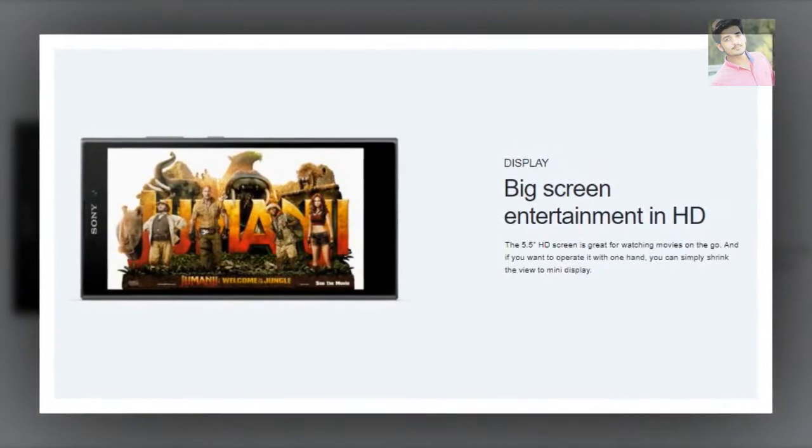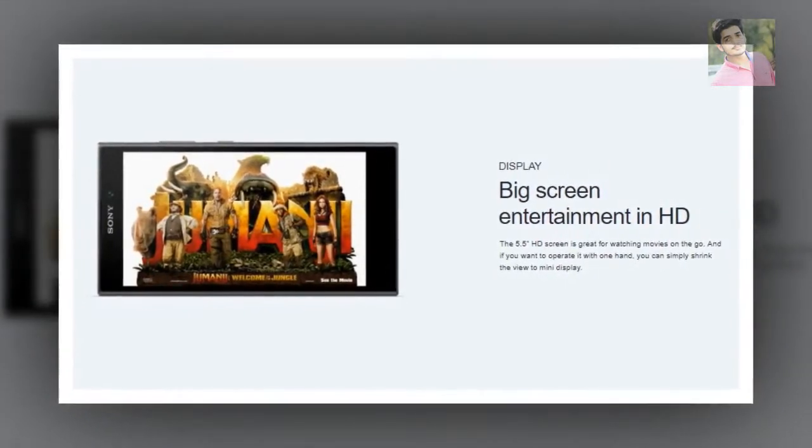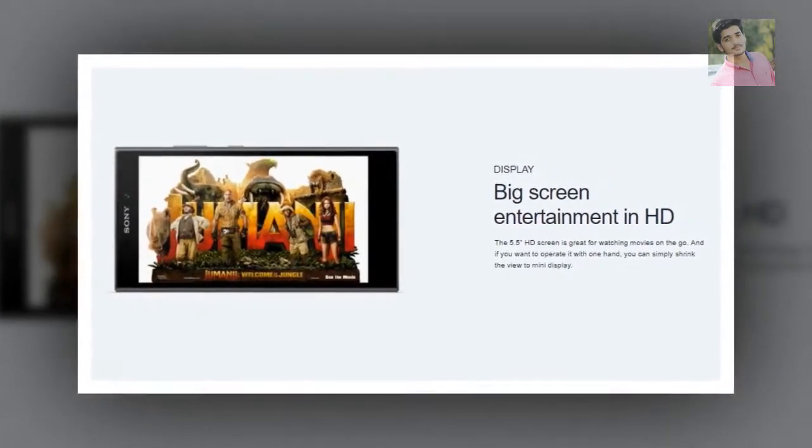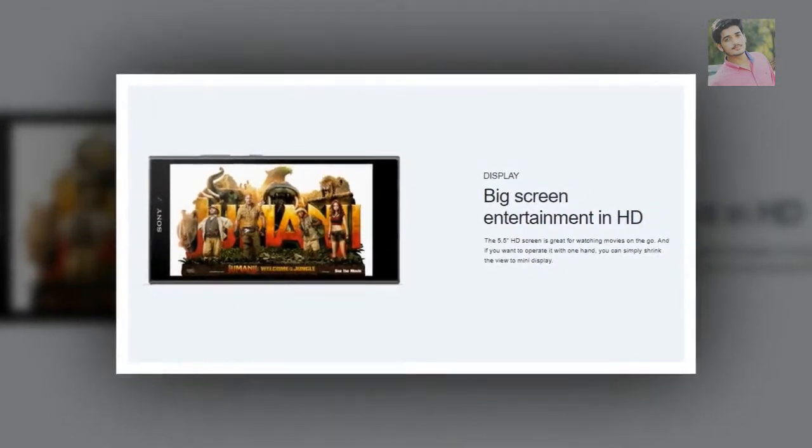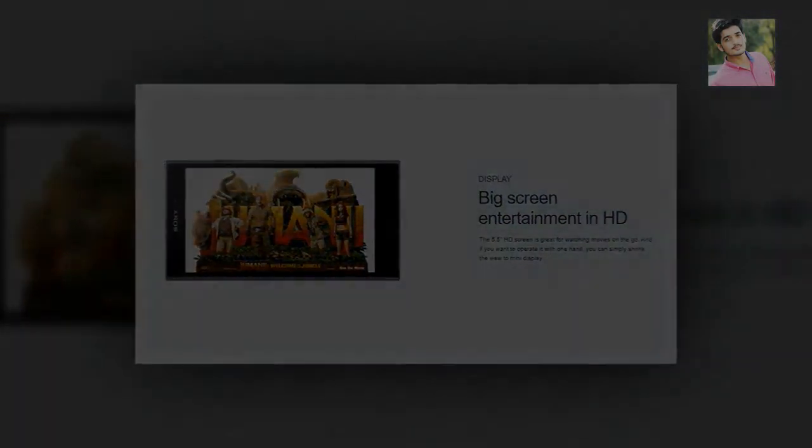Big-screen entertainment in HD — the 5.5" HD screen is great for watching movies on the go. And if you want to operate it with one hand, you can simply shrink the view to mini display mode.